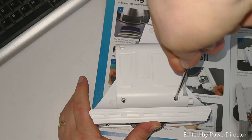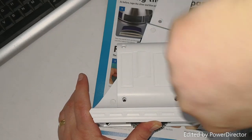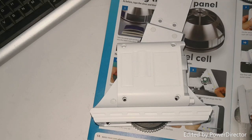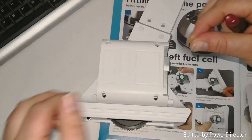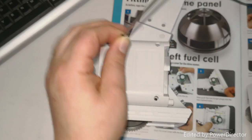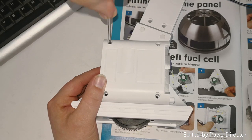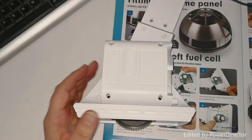There we go. Obviously we'll get more of the white stoppers to go on the rest of the leg. There we go - into that leg. That is the fuel cell one now. We'll get more of these little tabs here at some point.